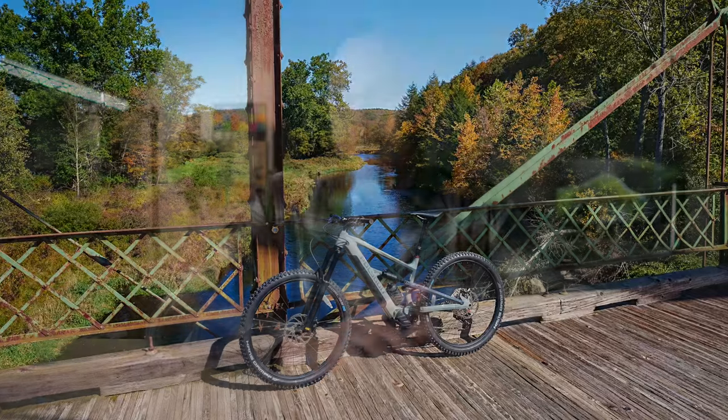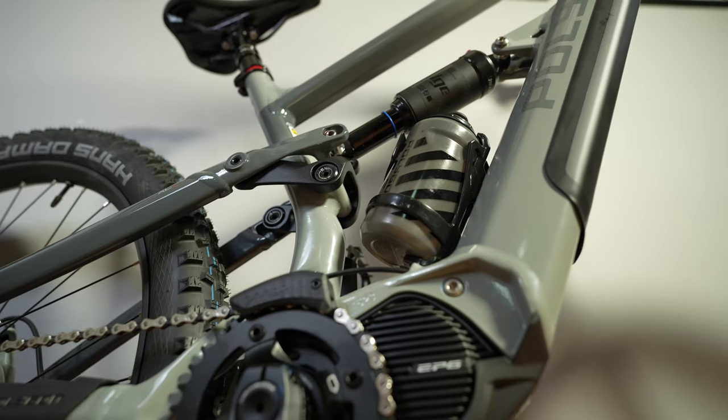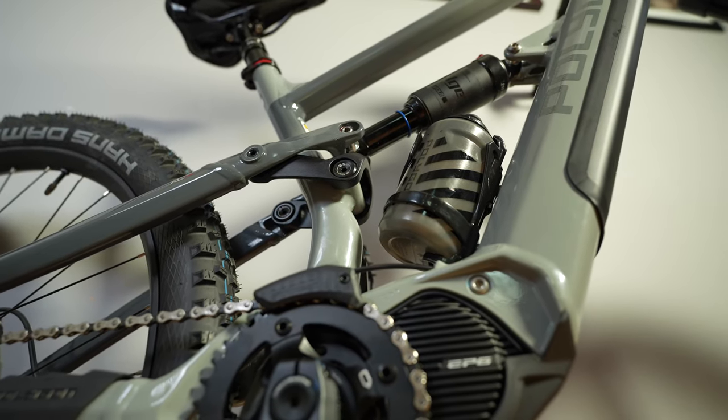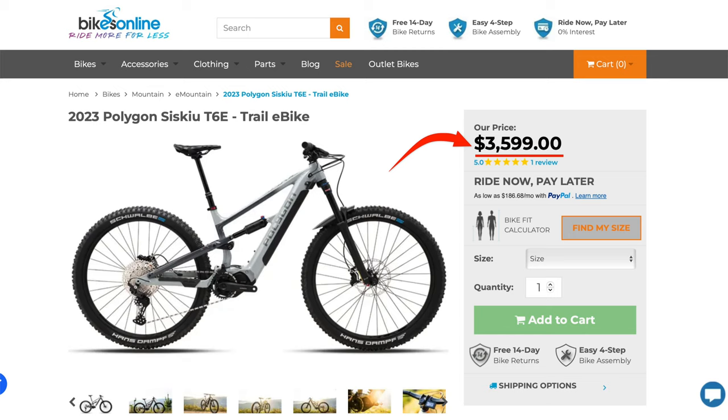So this is going to be a first impressions ride type video. I just wanted to start off with what is an e-bike in case you guys are unaware. An e-bike is basically a battery and motor assisted bicycle — or a mountain bike in my case — but they make road bikes and regular rail trail bikes with batteries and motors. And every year they keep getting better and better, and now the prices have finally trickled down to a reasonable value in my opinion.